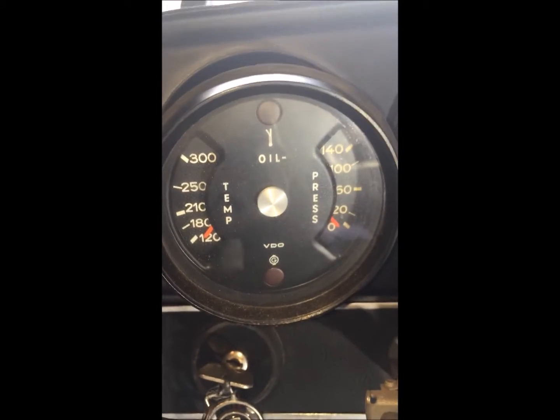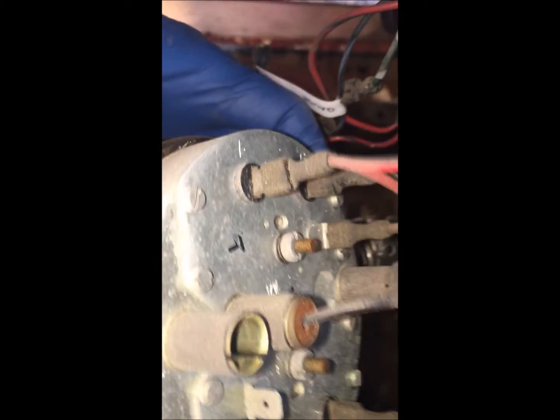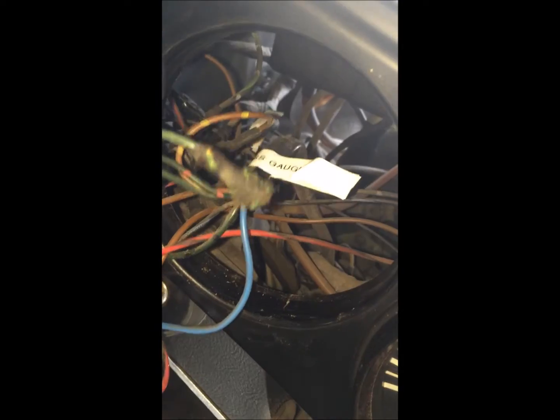Now we're going to pull out our temperature and pressure gauge. Behind there, starting from the top, you'll see that there's actually one wire that's missing. I noticed while pulling it out that there's this wire — it's pretty corroded but it was just sort of stuck in that corner; it's not going to anything. I'm assuming it might go to that one that's not attached to anything.